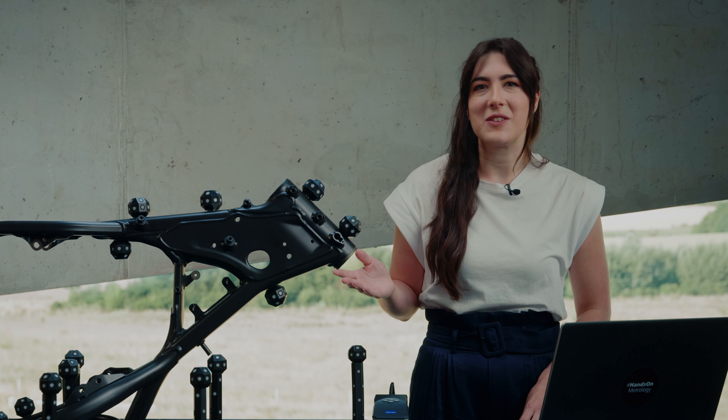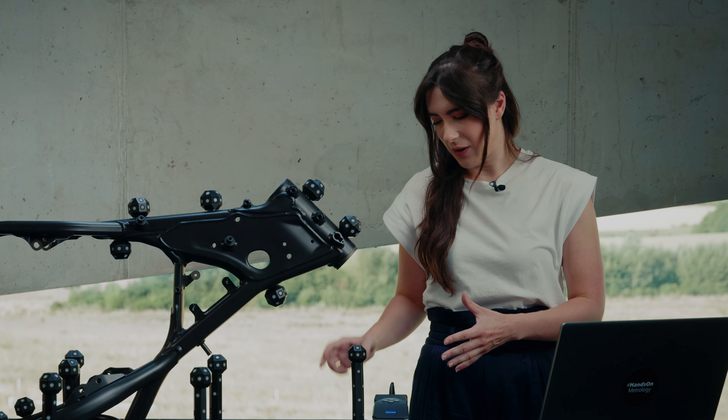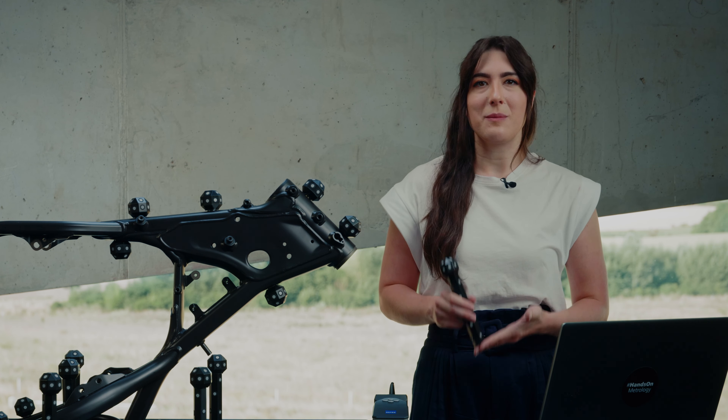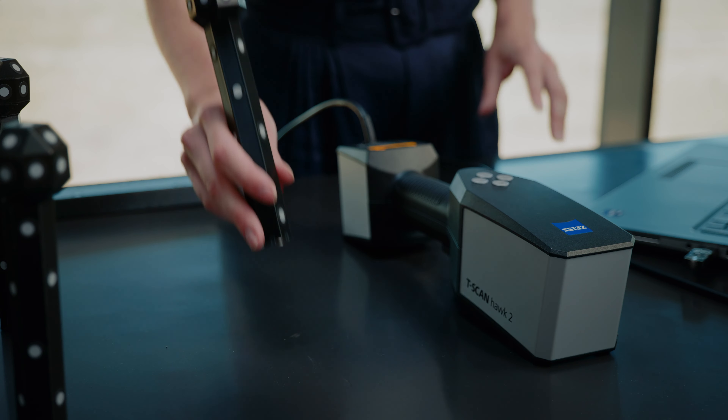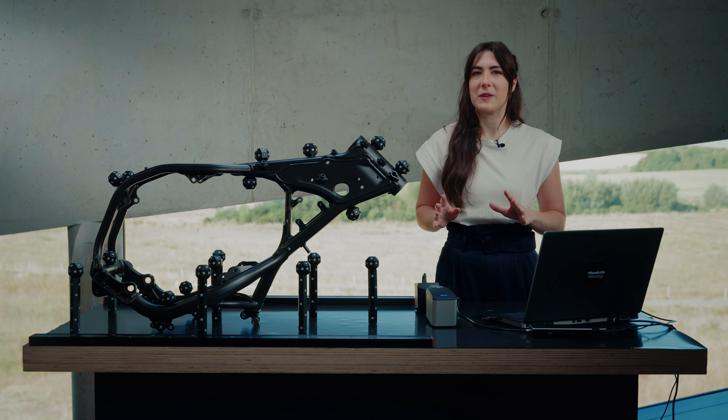Think of scanning parts you actually don't want to capture reference points on, or that you can't place reference points on. In this case, you can use these magnetic lollipops and put them next to the part. In this way, you don't need to put reference points on the part or even on the table.